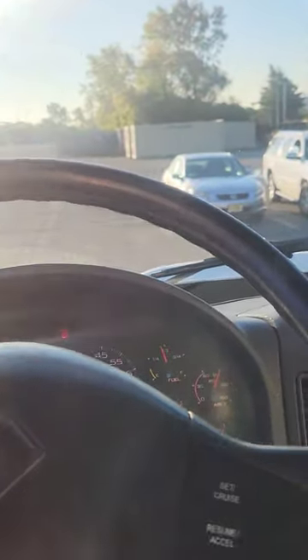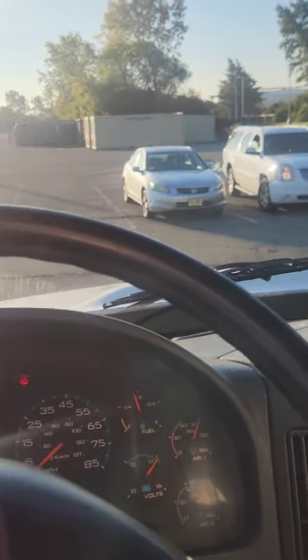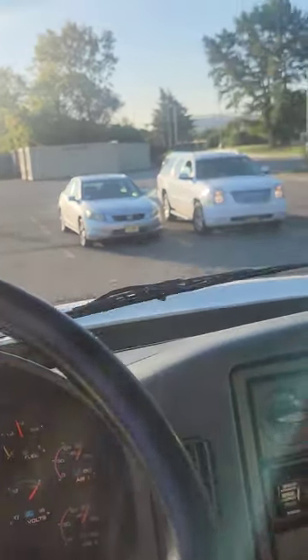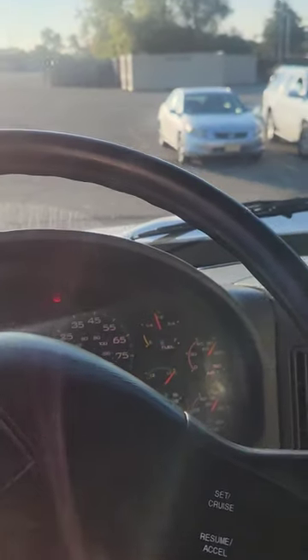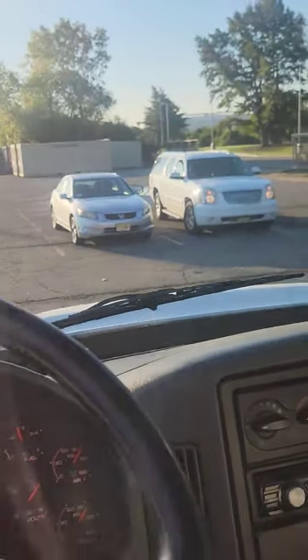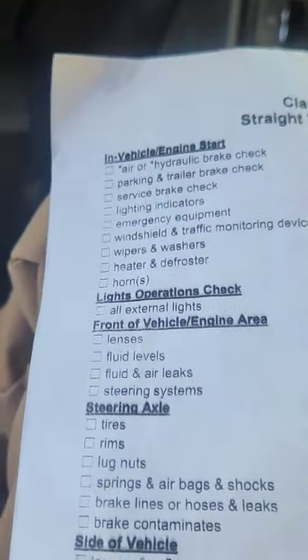Wipers and washers: turn the stick to turn the wipers on. The wipers are straight — the wiper arm is not bent or broken. The wiper blade rubber is not ripped, torn, or frayed. For the fluid, just press the button briefly — don't empty the tank. My fluid is dispensing and cleaning my windshield. Wipers and washers: check that off.